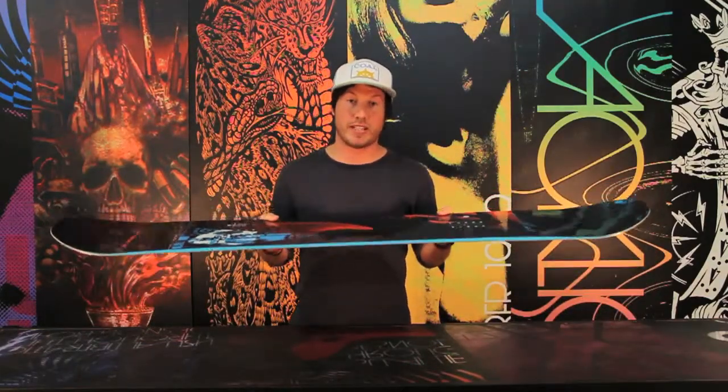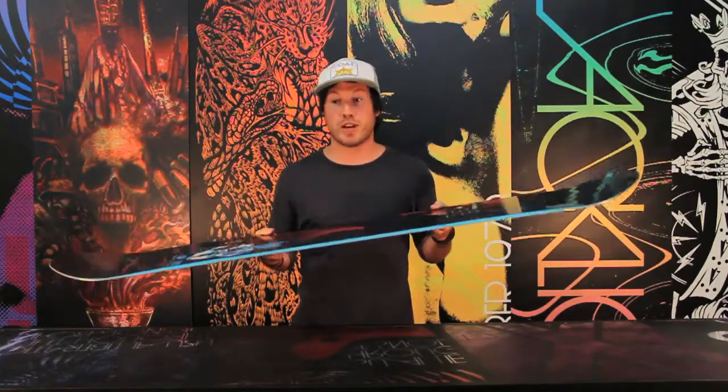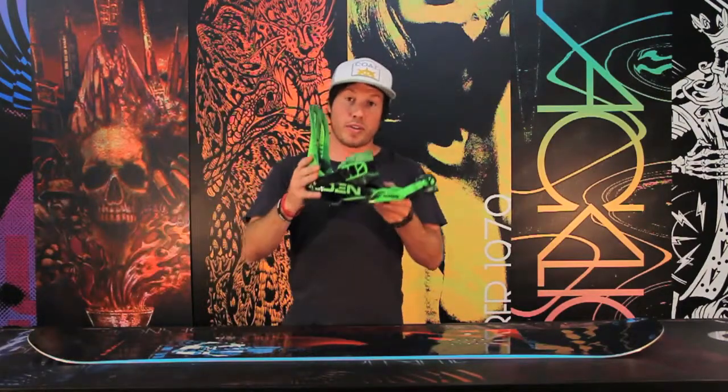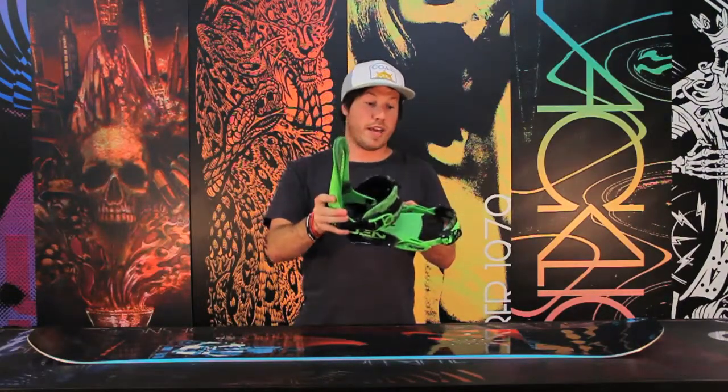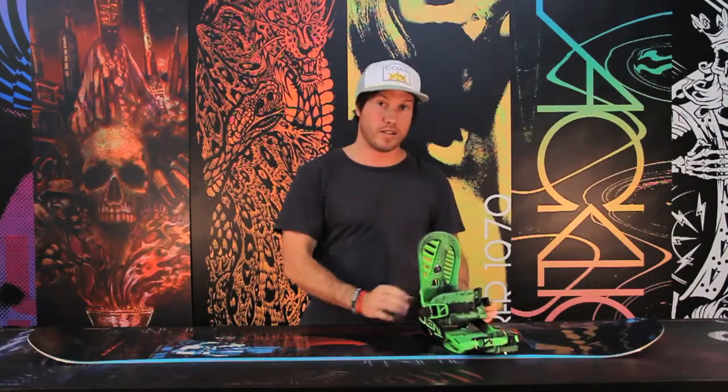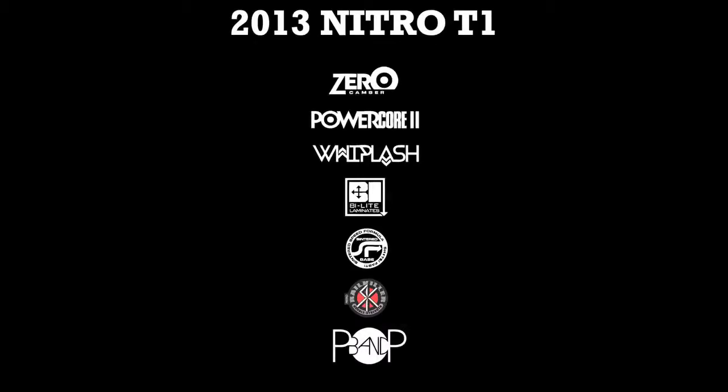This is the freestyle rider's wet dream. It's real easy to snap ollies, flex those presses, and stomp those landings. If you're looking for a binding to pair up with the T1, I would go with the Raiden Pushers. They are extremely responsive and lightweight and go great with the T1.